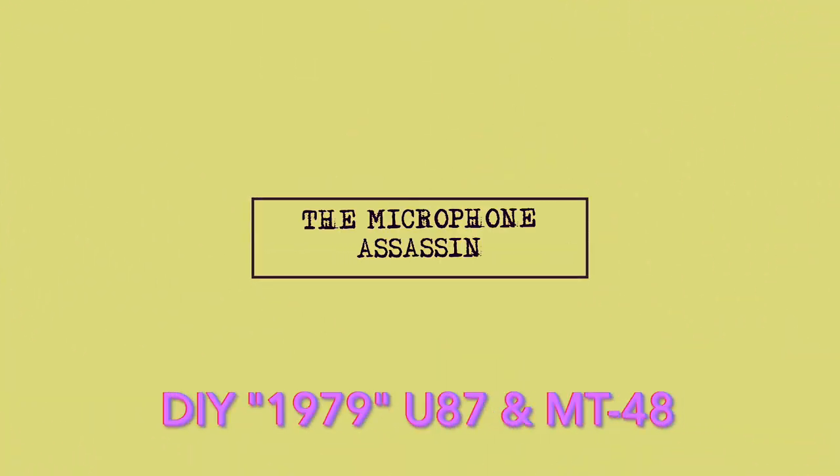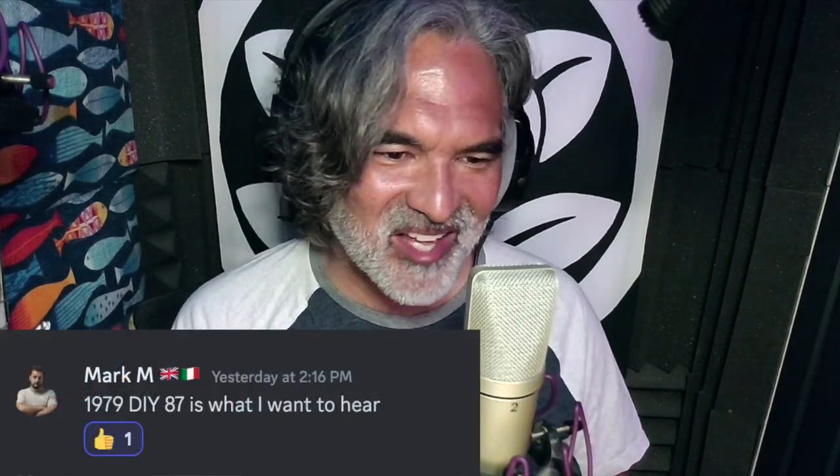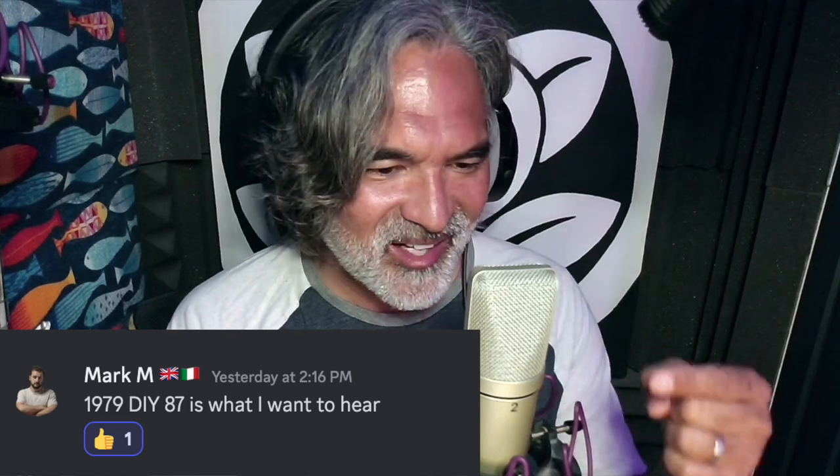From the mind of Mark Yoshimoto Nemcoff. My co-conspirator over at the Microphone Assassin Discord server, Mark M., a.k.a. the Italian Rapscallion, wanted to hear the 1979 through the MT-48. The 1979 is a DIY U87 clone using a Danny Bouchard vintage U87i circuit paired with an actual Neumann K87 capsule from 1979 — hence the moniker 1979.